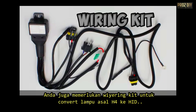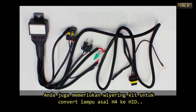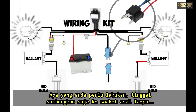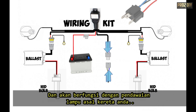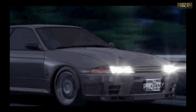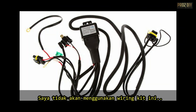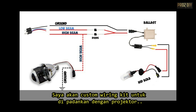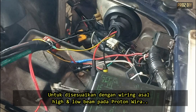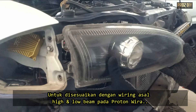You will also need a wiring kit to convert from H4 to HID lights. All you have to do is simply plug the H4 male socket into the car's existing wire harness and it will work with the car's original headlight. In this video, I won't be using the pre-made wiring kit. Instead, I'll show you how to customize a wiring kit for projector headlights and hook it up to the original wiring system in a Proton Wira.